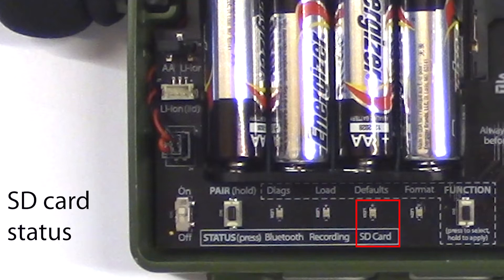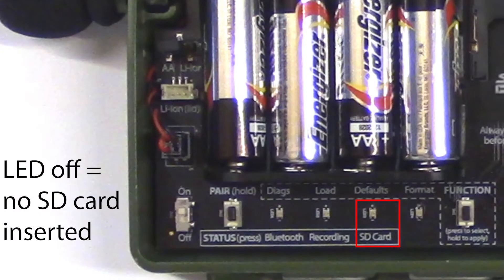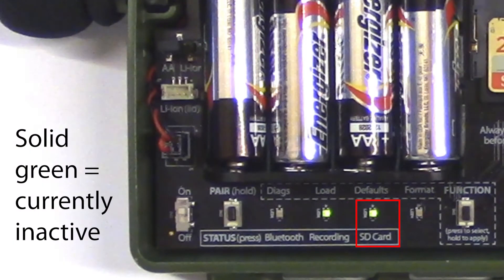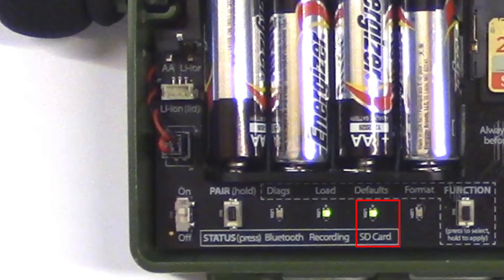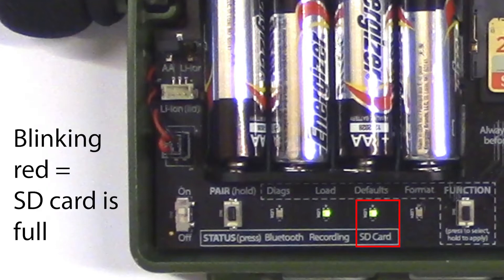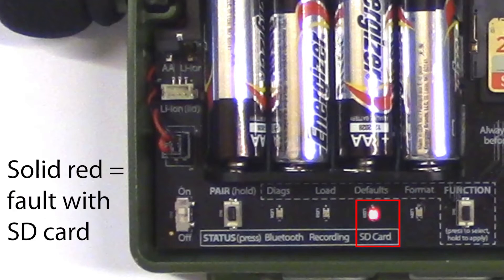The last status LED is for the SD memory card. If the LED is off, that indicates no memory card is inserted. If the LED is blinking green, that means the SD card is currently active. If the LED is solid green, that means the card is not currently active and can be removed from the recorder. Wildlife Acoustics recommends only removing the SD card when the Songmeter Mini is actually powered off. If the SD card LED is blinking red, that means the card is full. If the LED is solid red, that indicates there is some sort of problem with the SD memory card.